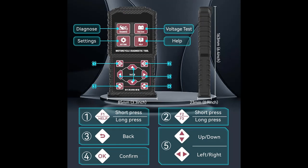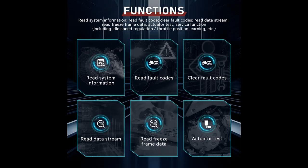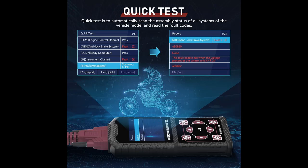The updated files can be obtained by contacting customer service or the official website. Notice: the USB port of this device operates on a 5V power supply and is solely intended for connecting to a computer for product upgrades. It is crucial to avoid using fast chargers with a voltage higher than 5V, as failure to adhere to this guideline may lead to device malfunction or damage.